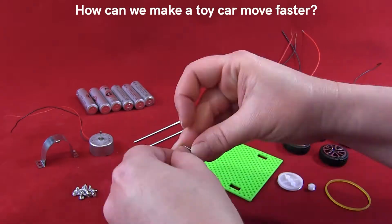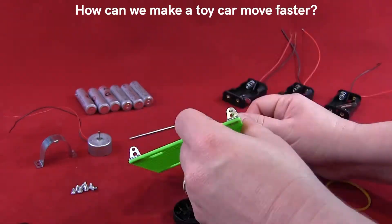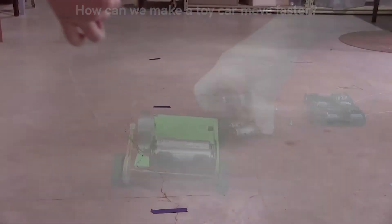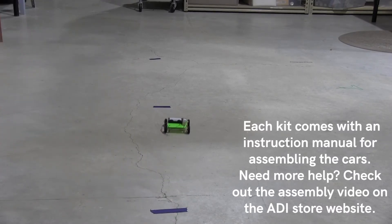The Electric Toy Cars Kit gives students the opportunity to figure things out about energy transformations and electric currents by exploring the phenomenon of a toy car. Materials are provided to allow students to change the number of batteries used to make the car run, and each kit comes with enough supplies for six groups.